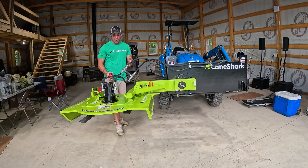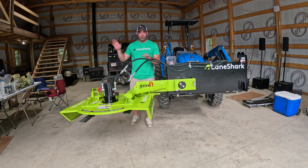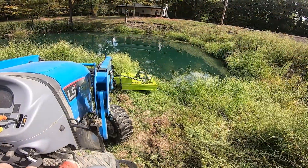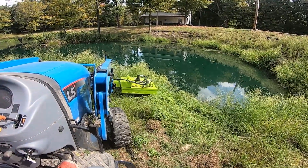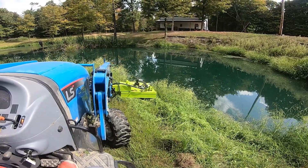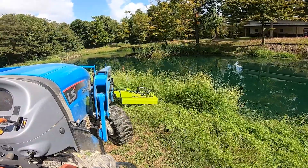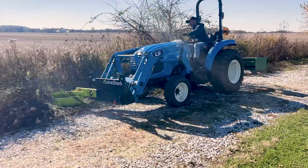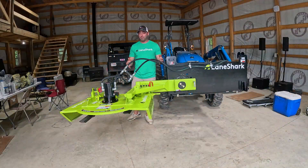I actually used the offset position to mow the side of my pond — I'll attach footage. My pond edges were a bit steep and you don't want your tractor leaning too much, but if you have a nice flat bank edge you can run along it and cut really practically. The vertical 90-degree angle is where this thing really shines, but it's nice to have the offset option too.